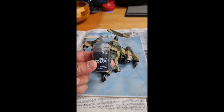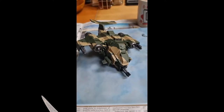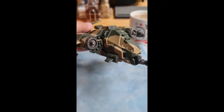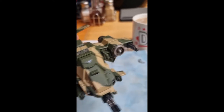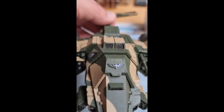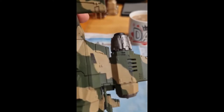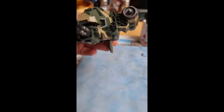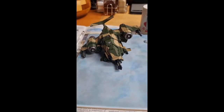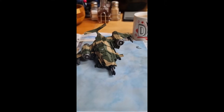Next I'll use the Nuln Oil Shade. As you can see, I have used it within all the recesses — just trying to bring out that detail. This is the time to start putting it on the two wing guns as well as the engines. I like to apply it quite generously, though some people prefer to apply it thinly — it is a matter of choice. Remember, you don't want to be pooling the shade; just a generous covering over the model in the recesses. I use a thin paintbrush to go around all the little flaps and rivets, and it just helps bring out that detail.